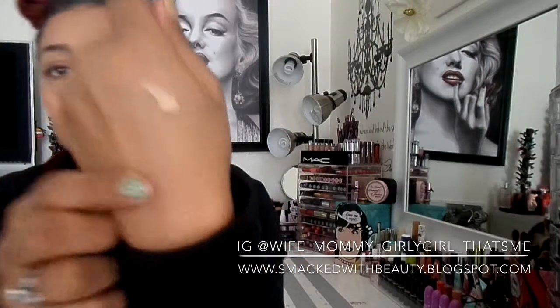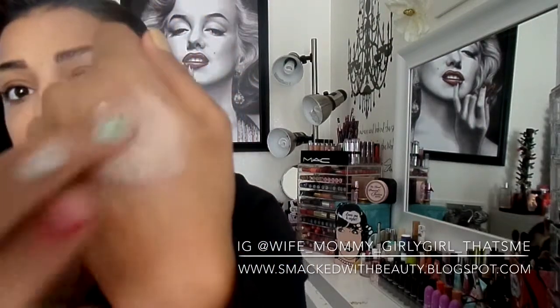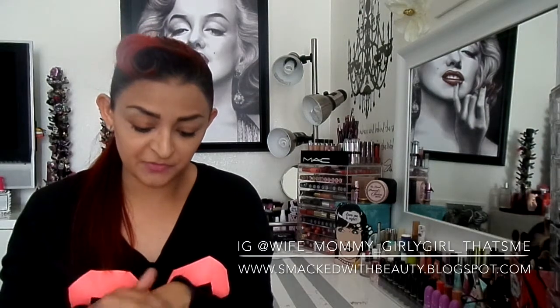It applies really nicely and blends evenly. At first you think it's kind of thick — I'm going to show you the consistency — when I first put it on I was like, okay, this is going to be too heavy. But as you can see, it's thicker yet just melts right into your skin. You can see it's a little lighter on my hand since my hands are darker than my face, but it's just a really nice feel.